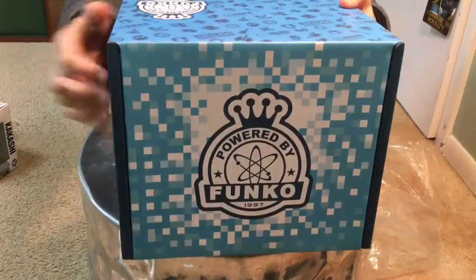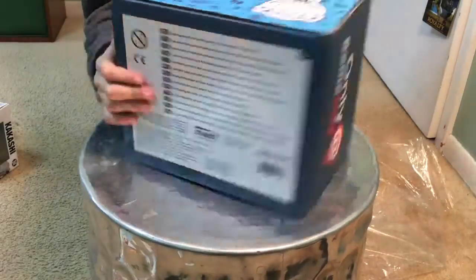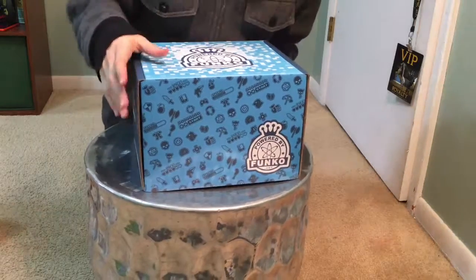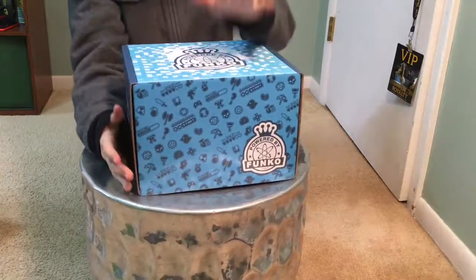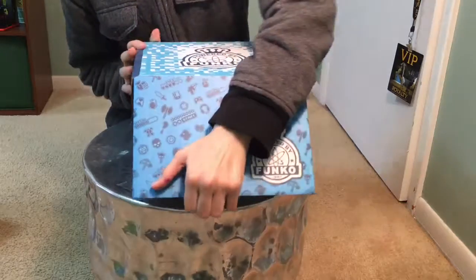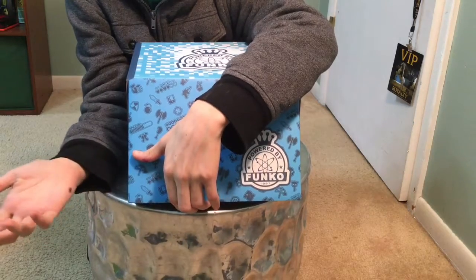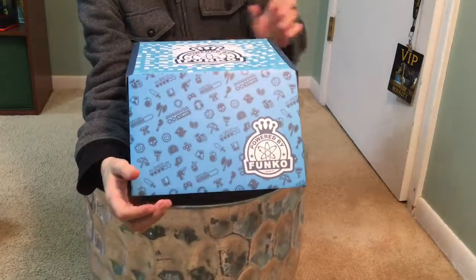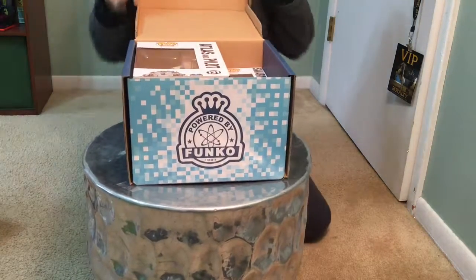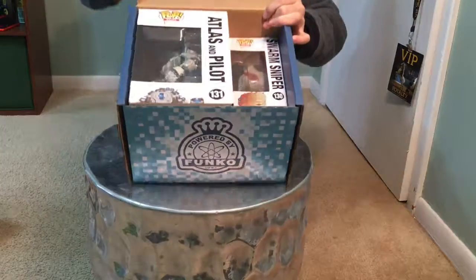Here's the front — it feels really nice, pretty nice trail on the back. I haven't read it yet, just warnings and stuff. Now we're opening it. I actually don't know what's in here. I asked the guy at GameStop and he said maybe a few pop figures. Hopefully we have just random good stuff. Oh, there's a big one — that's cool!